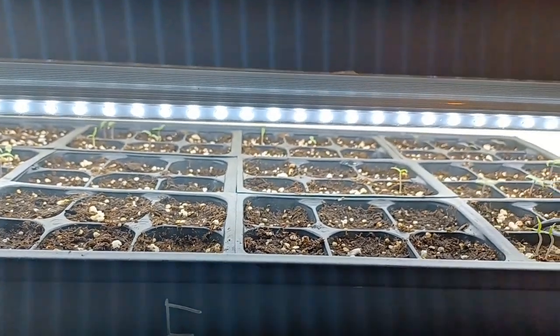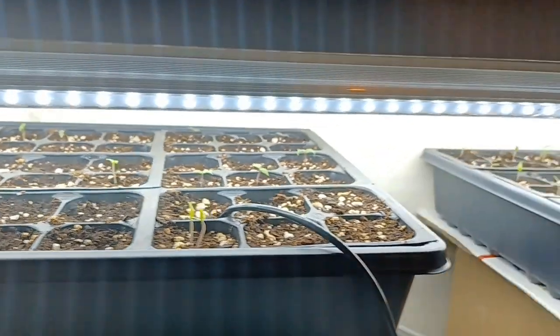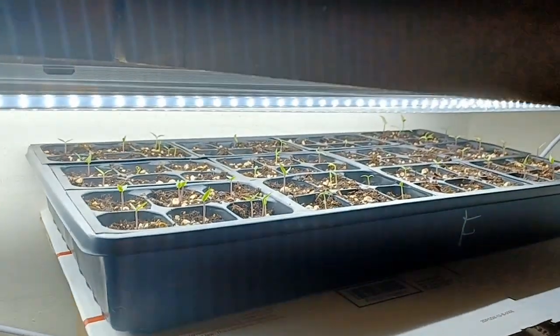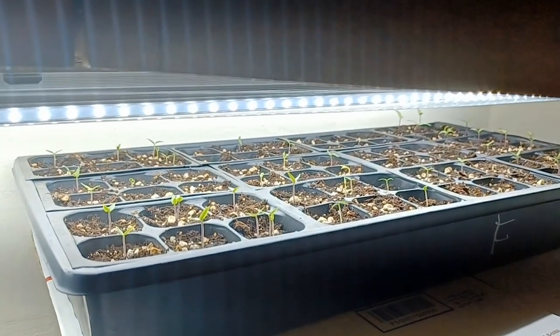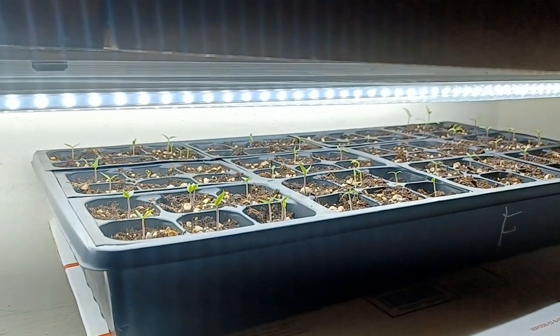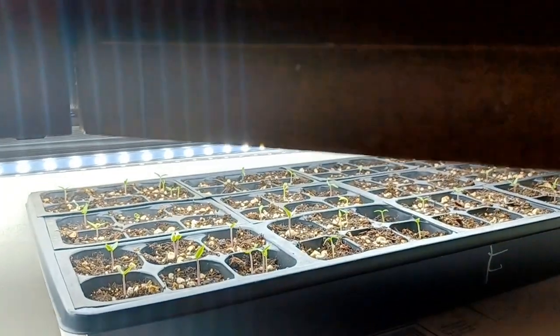You can see it's kind of bare — they haven't popped yet. They do have a heat mat. I did take the heat mat off of the other tray right here because mostly everything popped, and I don't want to take the chance of burning them up just in case the thermometer fell out. But today, what we're talking about is how close do you want to have your lights to your seedlings.